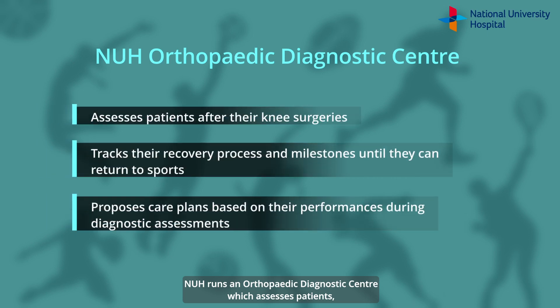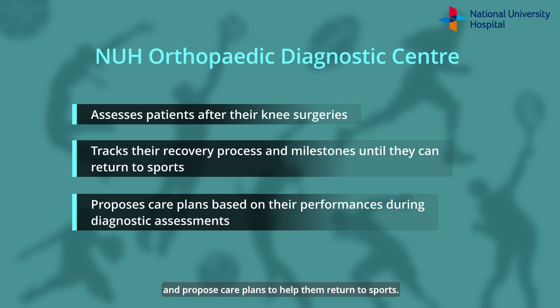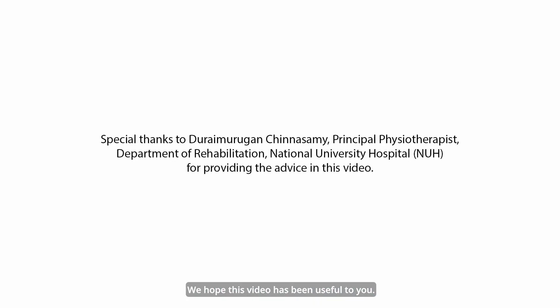NUH runs an orthopedic diagnostic centre which assesses patients, especially athletes and those active in sports, after their knee surgeries to track their recovery process and propose care plans to help them return to sports. We hope this video has been useful to you. Thank you and bye.